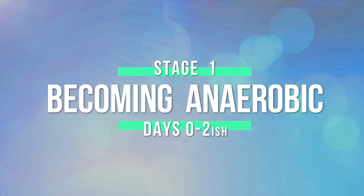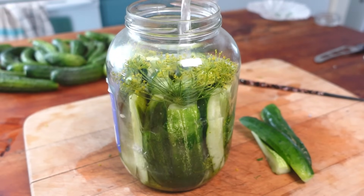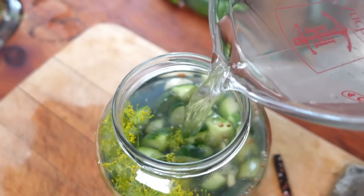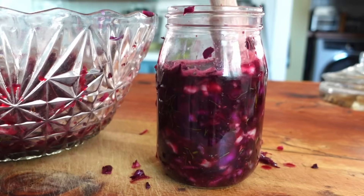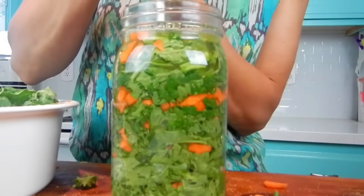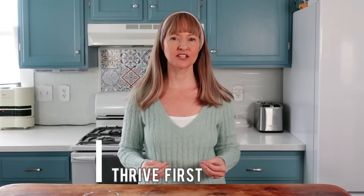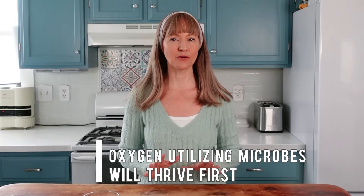Stage 1, days 0 to 2-ish, becoming anaerobic. Sauerkraut and other vegetables to be fermented are submerged beneath a salt brine, which initiates the needed anaerobic environment. The kraut or vegetables are typically packed into the jar very tightly to push most of the remaining air pockets out. However, microscopic air pockets still exist beneath the brine during this early stage, thus giving way to the oxygen-utilizing microbes that will thrive first.